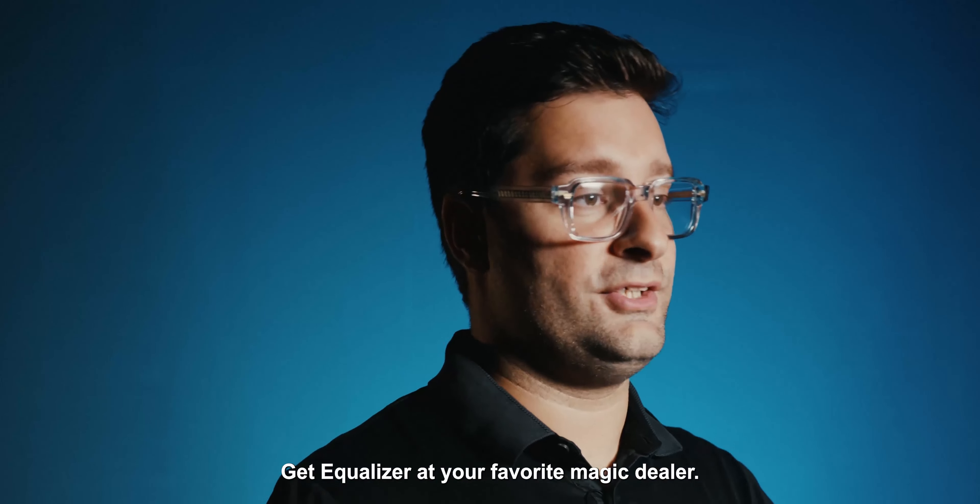Get Ecolizer at your favorite magic dealer.